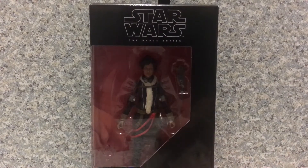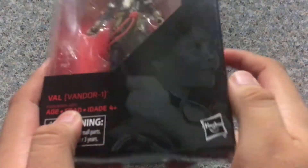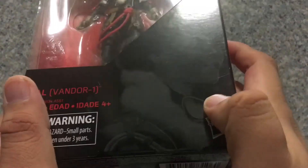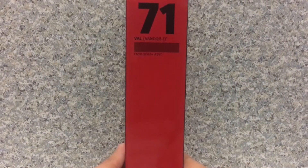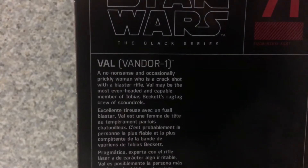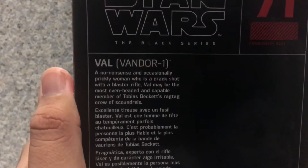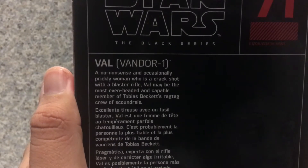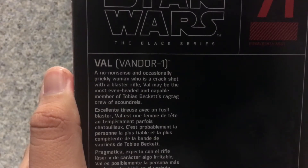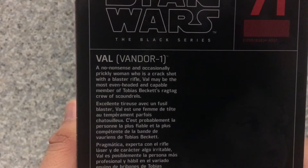Here she is in her box. For the packaging, it's just the usual standard Black Series packaging. You get a nice image of Val, and you get the name. She is number 71. On the back, you get a nice image of the character and a little read-up about the character. It says: a no-nonsense and ostensibly prickly woman who is a crack shot with a blaster rifle. Val may be the most even-headed and capable member of Tobias Beckett's ragtag crew of scoundrels.